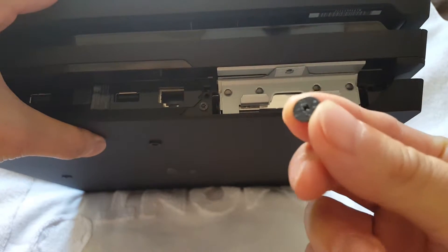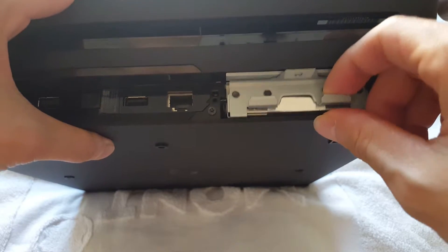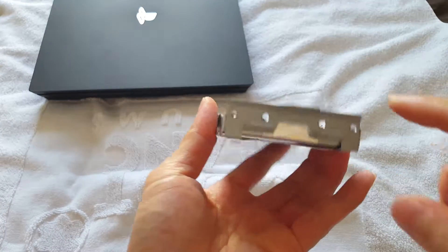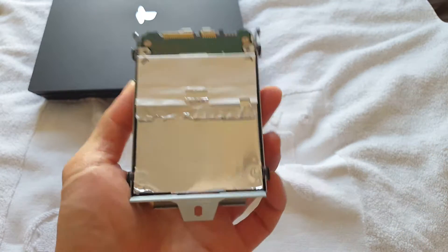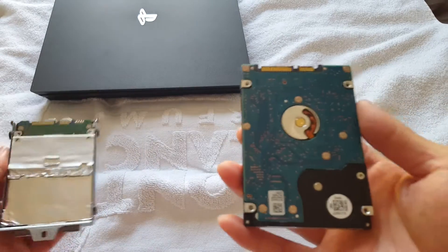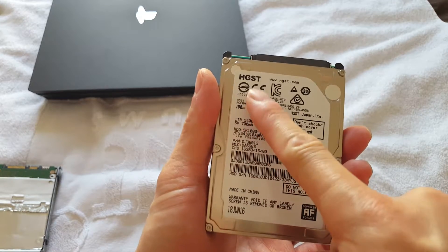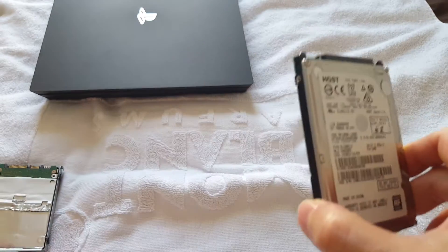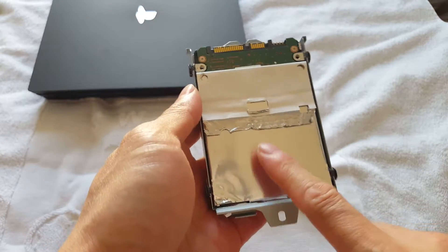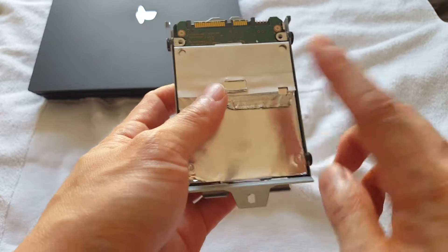There will be a screw right here at the top to hold it in place, but for the sake of the video I've already taken it out. Just pull it out of the console — this is how it looks. I've already replaced mine, but the one that came with my PS4 Pro is made by HGST. Yours could be different. I've replaced mine with the Samsung hard drive from my old PS4, because I have all my files on there.